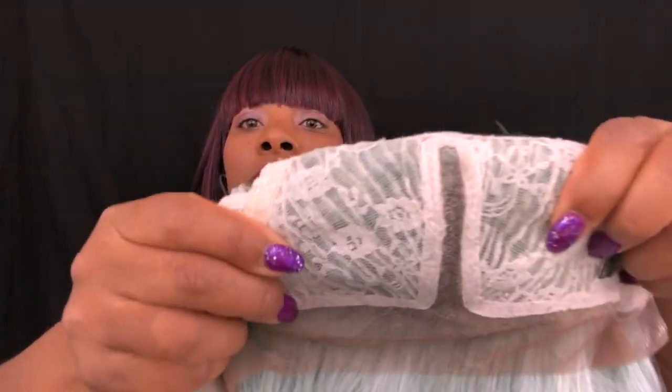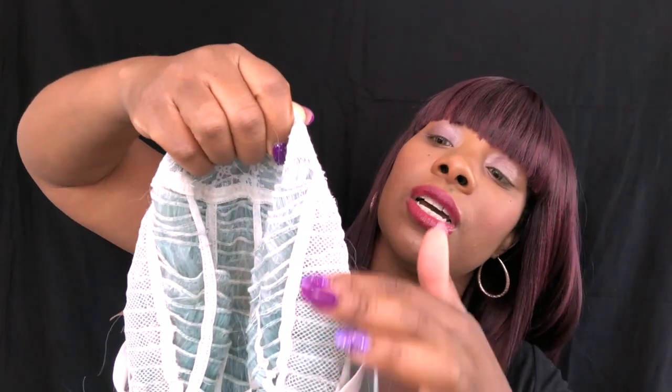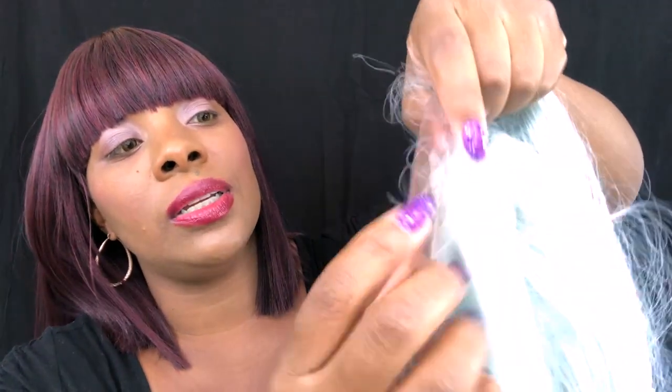The cap construction is your regular cap construction. You have two combs on the side, lace around the entire perimeter, and a part that is straight. You have a comb in the back and adjustable straps. The inside of the cap is a whitish color, probably because of the hair color. You do get some baby hairs, and you get just under half an inch before reaching the lace — just enough to lay the baby hairs down. The wig is pretty long.